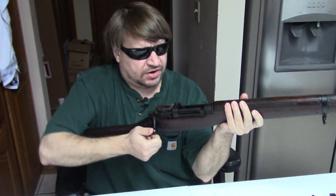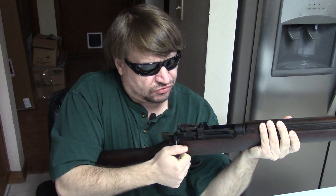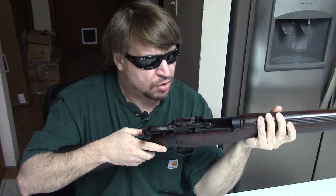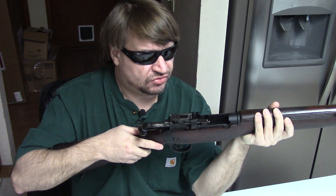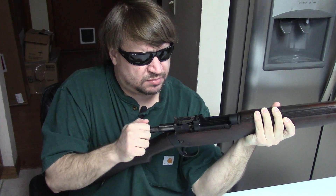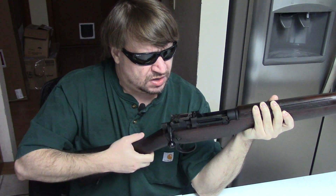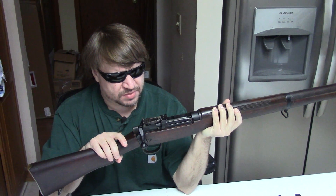On a turn bolt design, the way the extractor works with the case — that initial unlock and opening gives a mechanical advantage towards grabbing the rim and pulling it out of the chamber, loosening it that first initial fraction of a millimeter. So it's a smoother, less physically demanding motion, especially when you have a semi-stuck case. While there are more physical motions to a turn bolt, they require less force, and you get that better primary extraction.